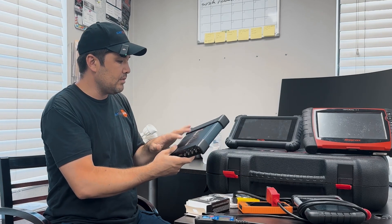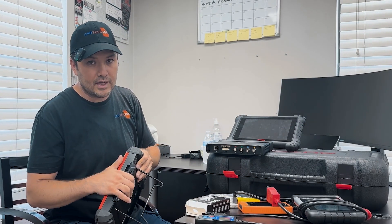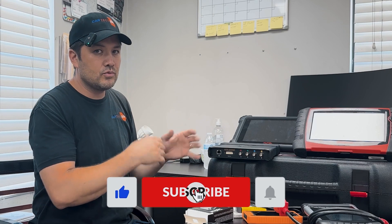The good thing about the two expensive scanners is they have a scope. This JB box, or VCMI, is for this one — it's wireless. You connect this to your car and from the box to the scanner it's wireless. The Snap-on also has scope, and the good thing about the Snap-on is the scope wires connect directly to the scanner. Unfortunately for the Autel, you have to connect through this box, and the OBD connector cable is only about six to eight feet — so you can't reach around the whole car. For example, if you need to check a fuel pump module underneath the car, it's too far from the OBD connector. That's the downside, but it has a lot of pros the Snap-on doesn't have.